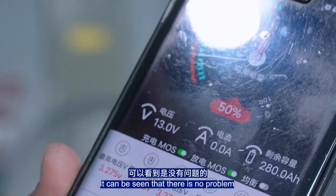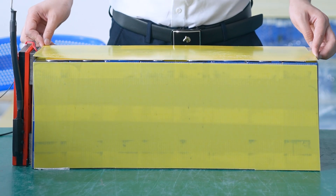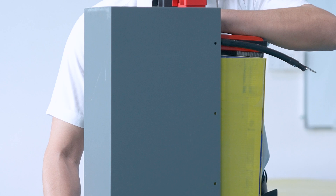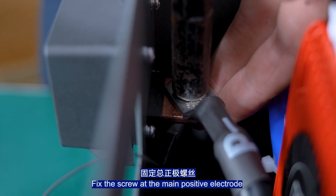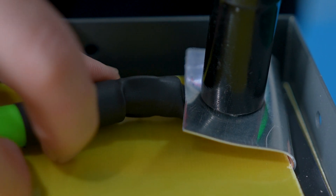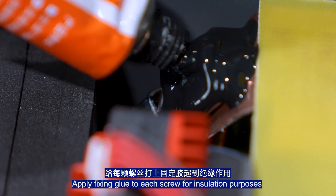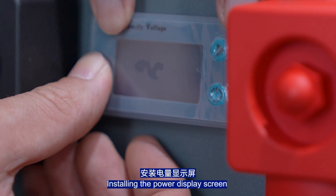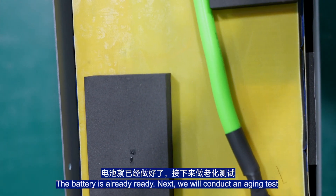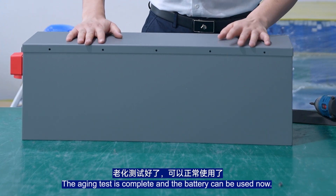Settings applied successfully — no problems detected. Pack the battery and fix the screws at the main post electrodes. Apply glue to each screw for insulation purposes. Install the power display screen. The battery is ready. We now conduct an aging test. The aging test is completed and the battery can be used.